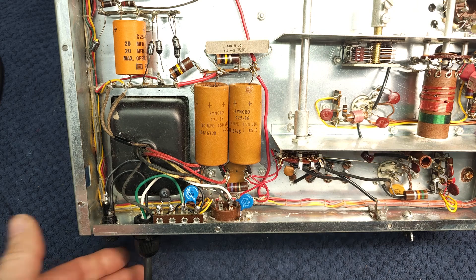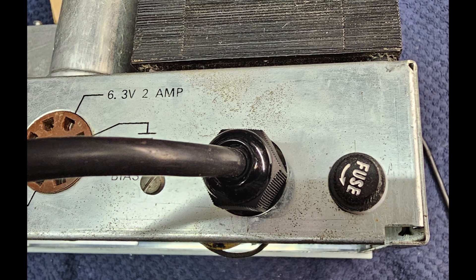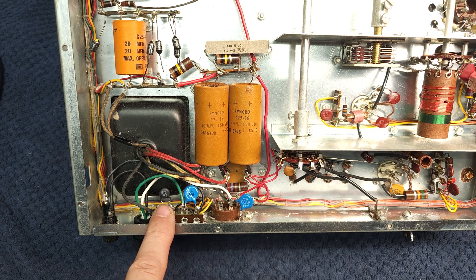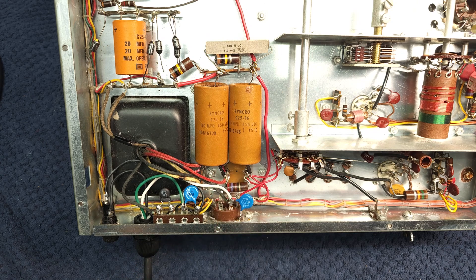We've done our 120-volt power mods. We've got our three-prong cord in, our strain relief, our fuse block, two new safety caps, and our inrush current limiter. It's all wired in and looking good. Next phase for me is going to be dealing with the sets of filter caps, and I'll be back again.